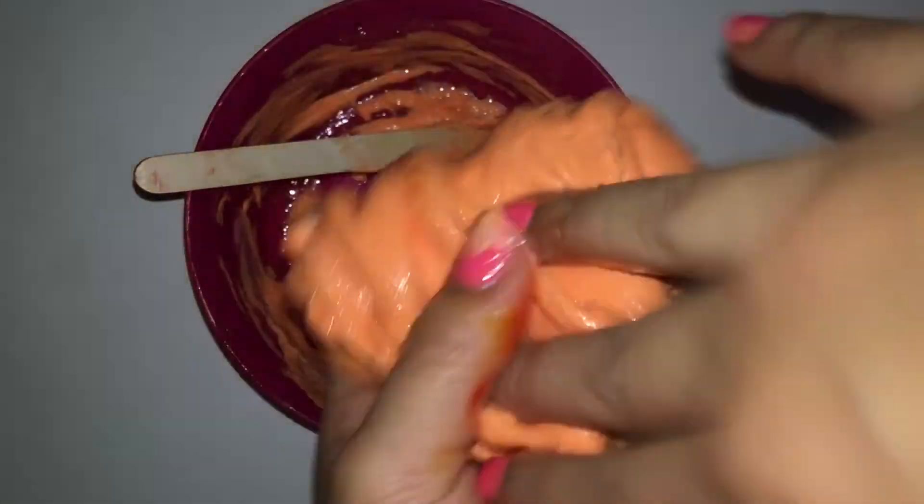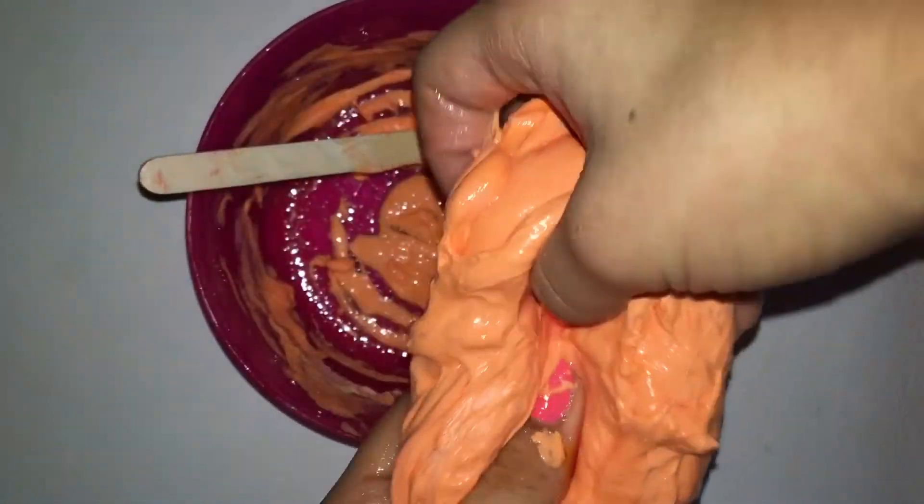Okay, so now pick it up and start kneading. I don't know why, but this slime turns out orange, but that's okay. Just knead until it's the perfect consistency.